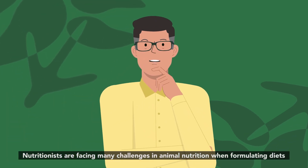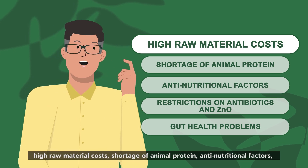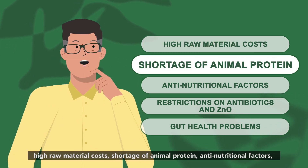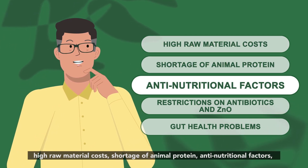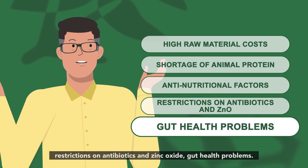Nutritionists are facing many challenges in animal nutrition when formulating diets: high raw material costs, shortage of animal protein, anti-nutritional factors, restrictions on antibiotics and zinc oxide, and gut health problems.